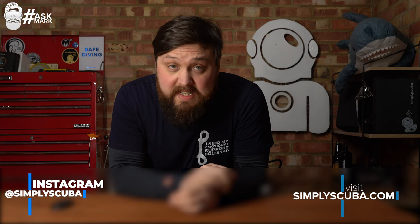Hi everybody. Welcome to Simply Scuba and welcome to Ask Mark, where I answer all of your scuba diving questions, or at least do my best to. If you've got any questions you want me to chat about, let me know down in the comments below. And if you use the hashtag Ask Mark, it pops it up on a list on my screen behind the scenes, so I'd be able to talk about it next week.